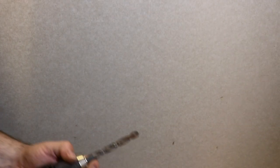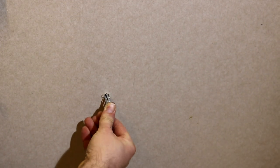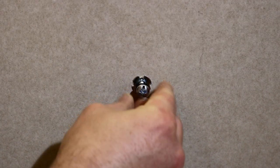Then we're going to go ahead and pop it into our drill only by hand — don't use the drill to tighten it up, it's bad practice. So once all prepped we can go ahead and drill our hole. Then all you're going to do is get your anchor and pop it into the hole, push it nice and tight against the plasterboard. You should then have something that looks like that.